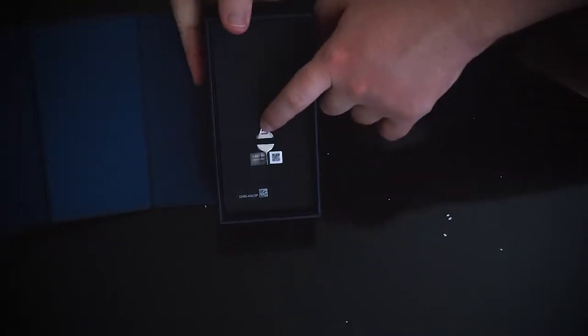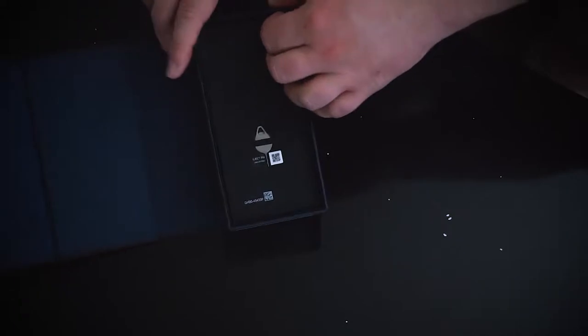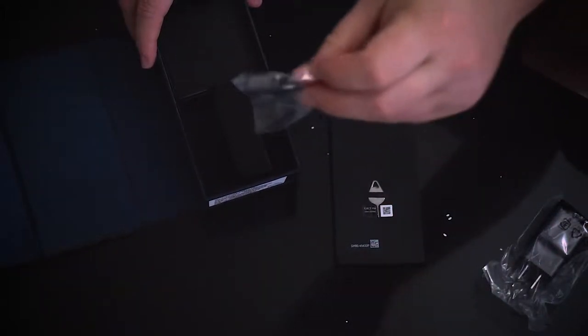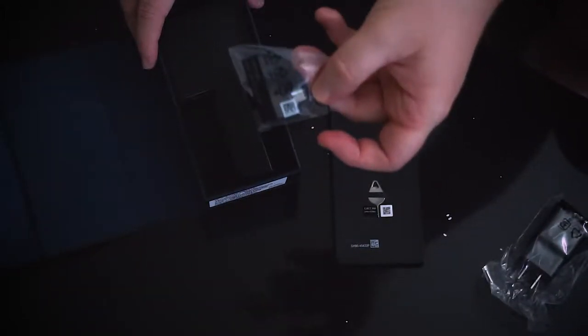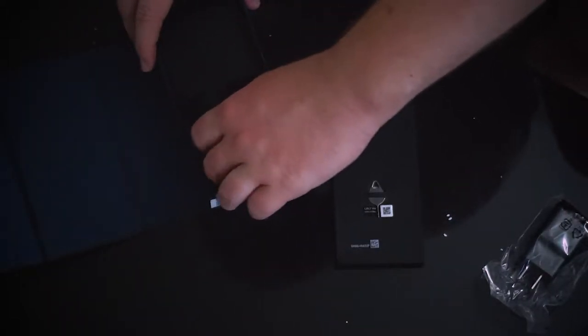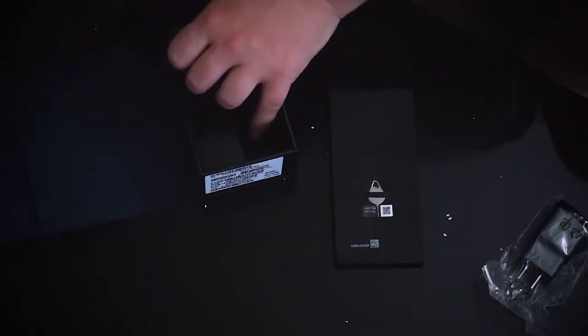So you have your little ejector pin right here, useful for getting out your SIM card as well as changing SD cards. Pull that up to the side there, and you also have your little charger right here. And then you have little connector cables. So this is a Samsung Galaxy regular USB to Galaxy converter, and also a Mini USB as well.